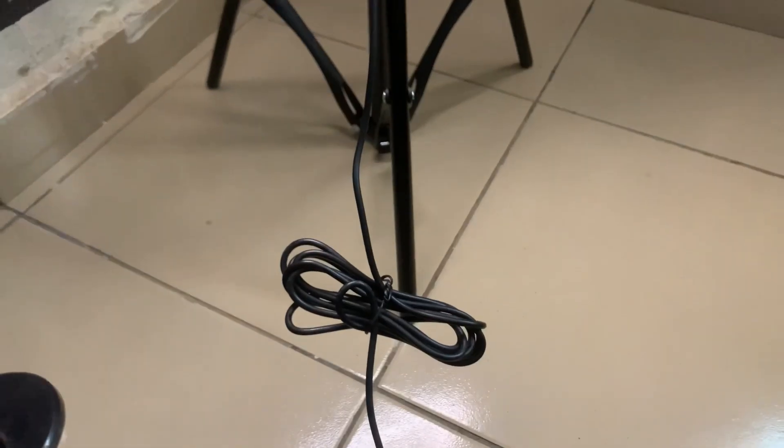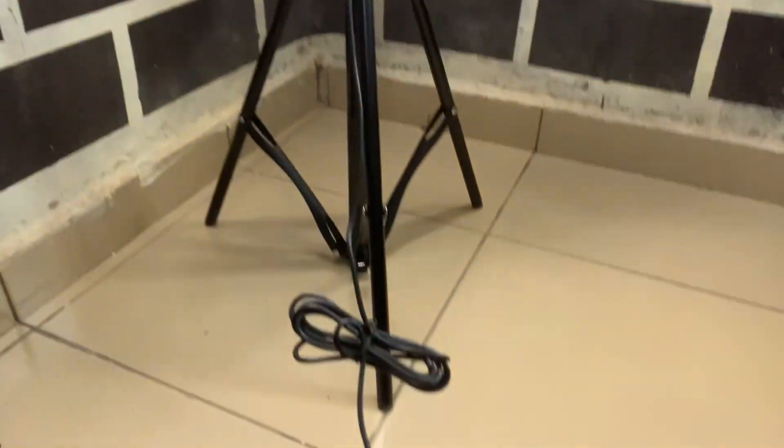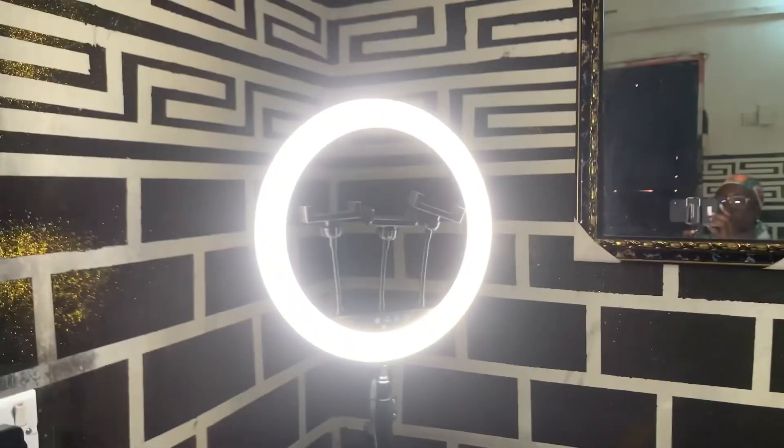This ring light was really, really bright and very, very good — I really like it and I do not regret buying it at all. Here I'm showing you guys the different tones with the ring light and how bright it is. I turned off all my lights and closed off any light entering my room just to show you guys how bright the ring light was. I really, really love this ring light, guys!